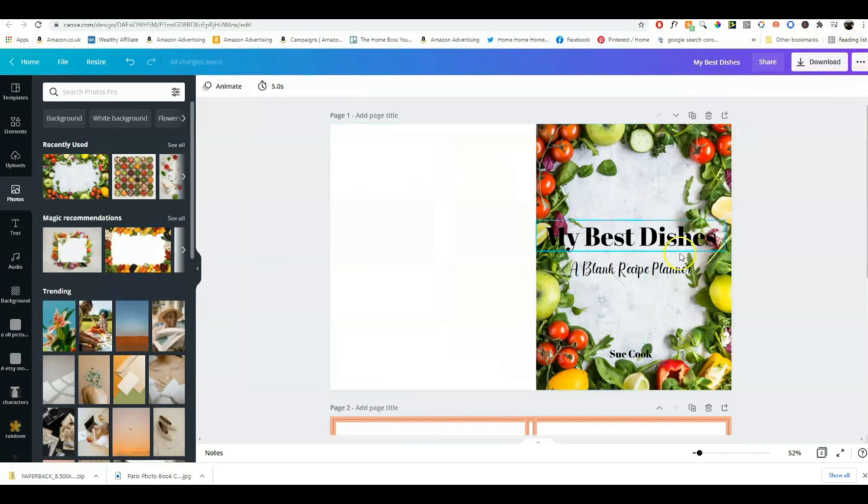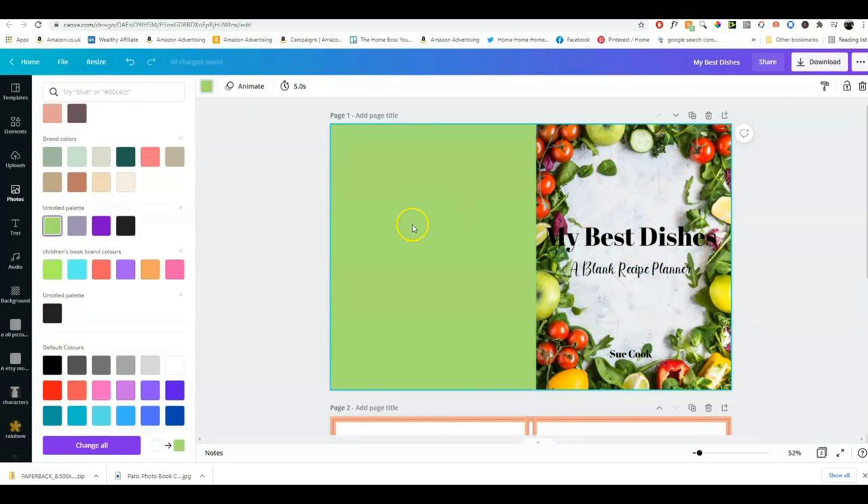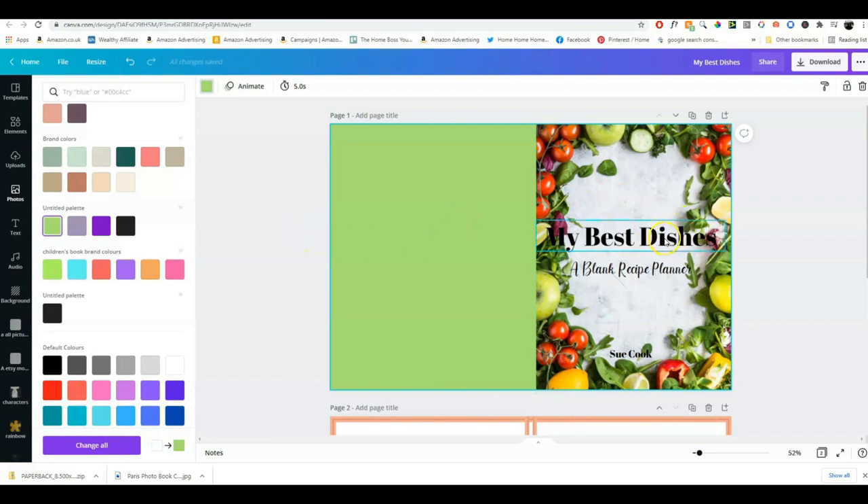I think this looks quite good like this — you can bring it over and cover the spine as well, but I quite like keeping it just on the front. It doesn't matter if it goes over a little bit. Then I take this template away and choose a color for the back cover and spine. I like to pick colors that are already on the cover, so let's try a nice green — I think that looks quite nice.